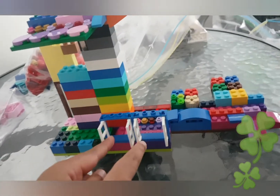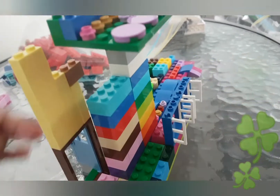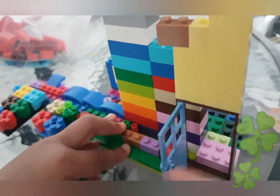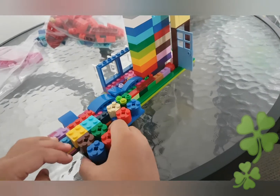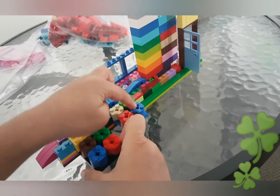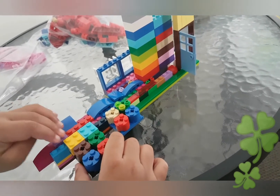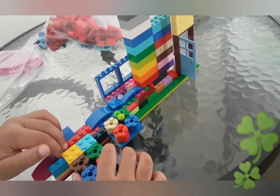But you can see these four whites and two blues. You can see one brown and one tall. You can count one, two, three, four, five, six, seven, eight — you can see eight jumpers. Nine, ten. We had ten, but you can jump.